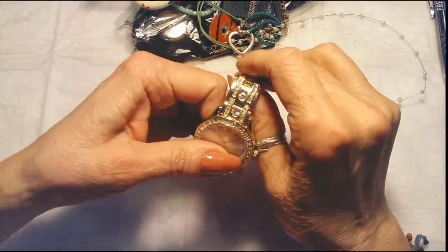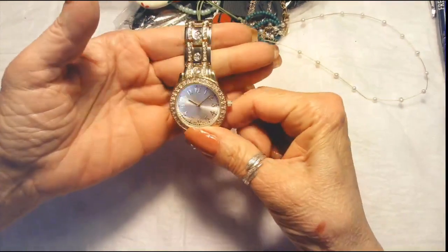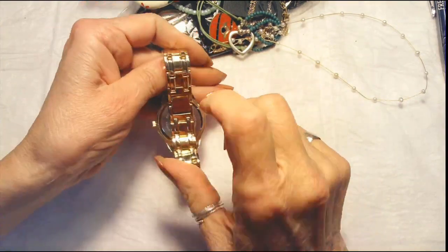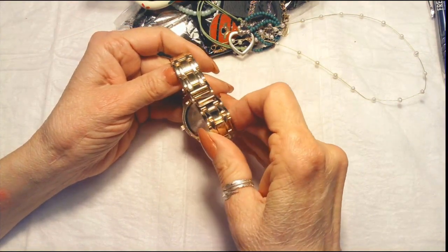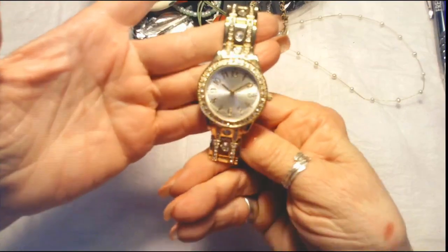Oh, this one's pretty! This is gold tone with some rhinestones on the band. No name on the face, large numbers. This one is stainless steel, Japanese movement. That's quite pretty.